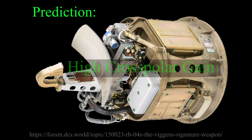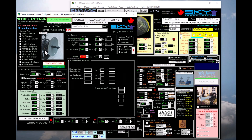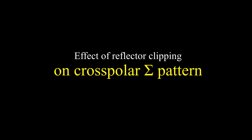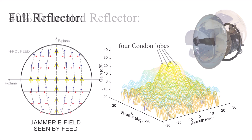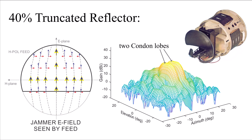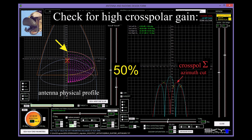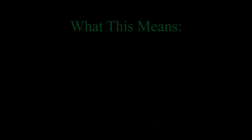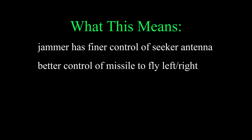I predict that this particular antenna design will have a high cross polar gain and that the peak gain will be near the azimuth track plane, right where the seeker operates. I did a quick and dirty modification of the engaged reflector antenna model to represent the truncated reflector. Clipping off the bottom of the reflector changes the cross polar sum patterns from four lobes to two lobes as expected. The highest cross polar gain in the azimuth plane occurs when half the dish is gone; removing more or less both lower the peak cross polar gain. What this means is that the jammer has finer control of the seeker antenna pointing direction, allowing slow separation of a false target from the ship.